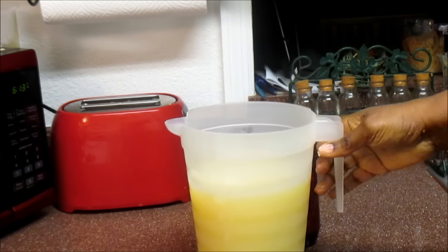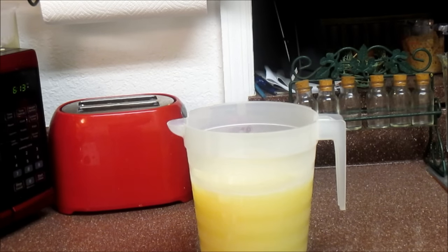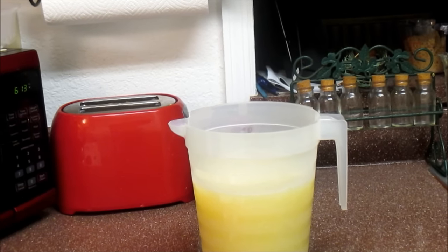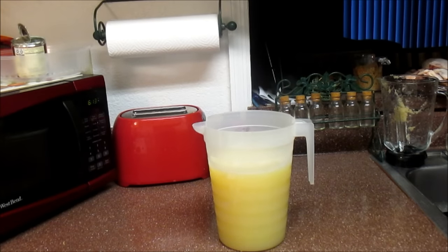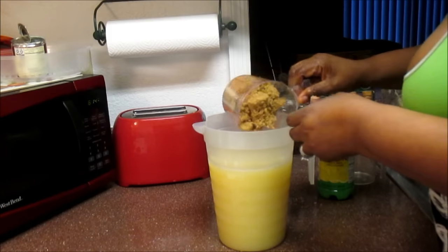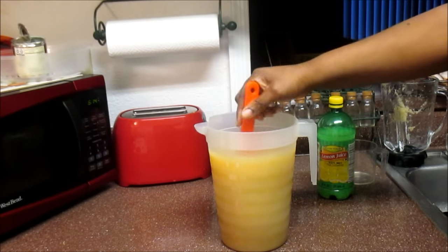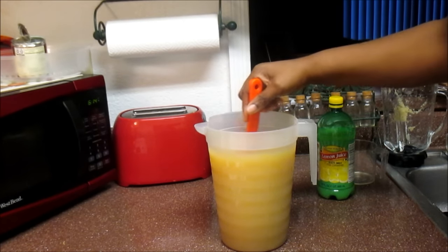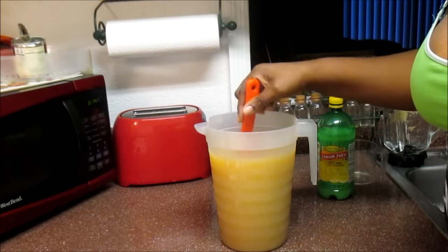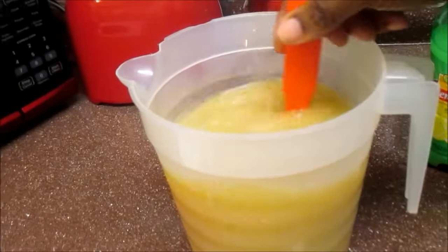And that is my ginger juice right there! Now I'm going to sweeten it up. First I'm adding half a cup of lemon juice, then a cup and a half of brown sugar. Mix it until the sugar dissolves, give it a taste test, and you're good to go — that's it right there, guys!